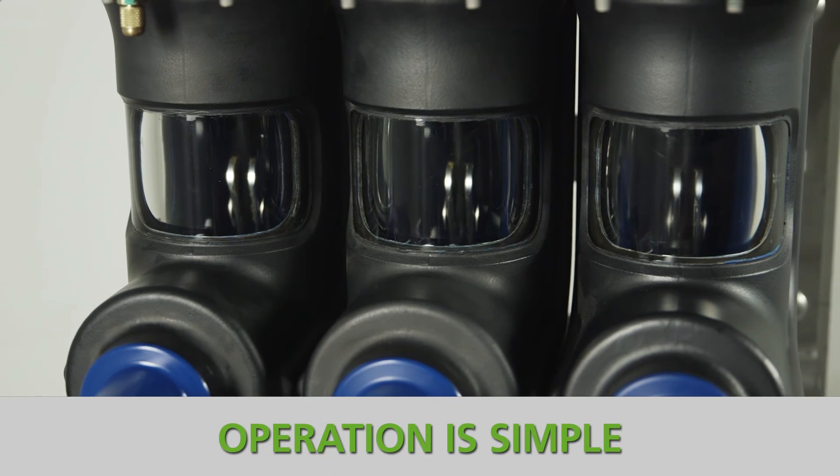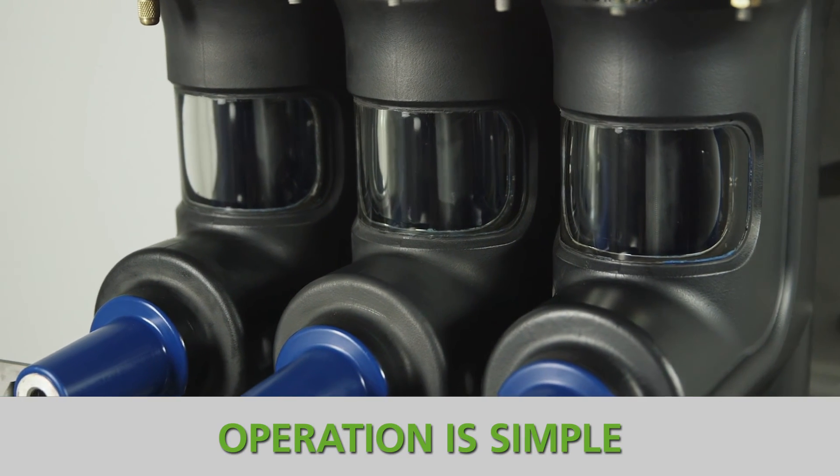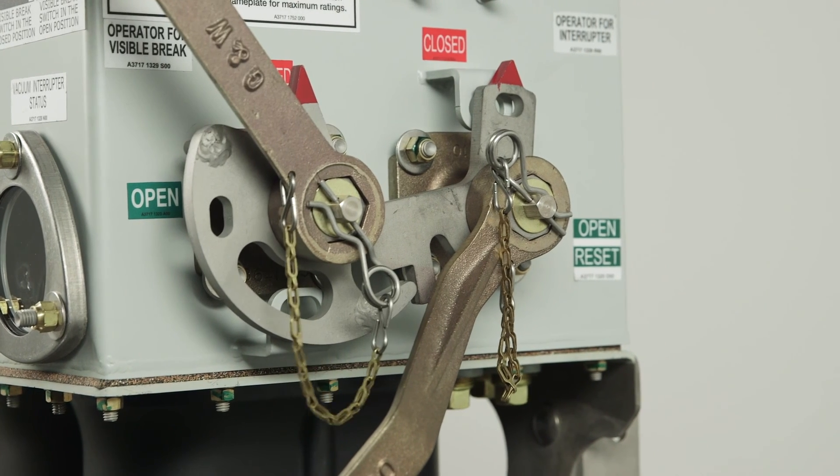Safe operating practices are simplified with the integrated visible brake of Trident with safe use. The mechanical interlock ensures the vacuum interrupter and visible brake are operated in the correct order.